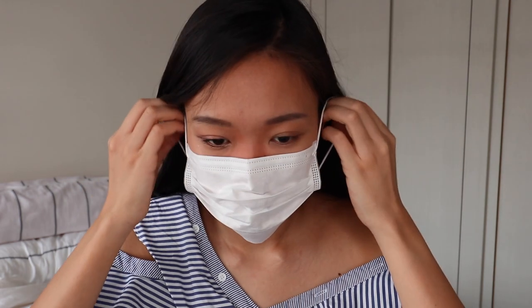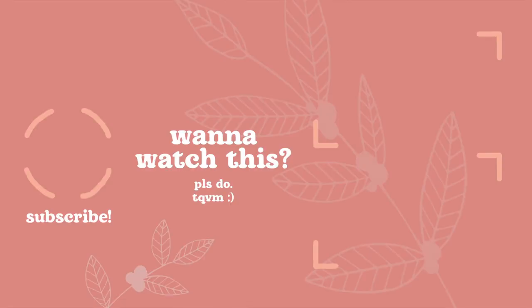Can you see how big my eyes have gotten? Let me wear back my mask so that you guys can see the difference. Feel free to change up the eyeshadow colors if you want to. I hope you guys have learned something new today — thank you so much for watching, and I'll see you guys next time. Bye!